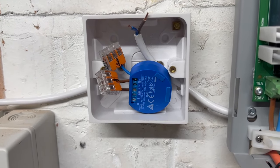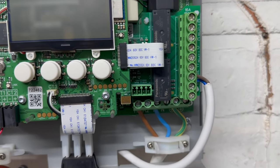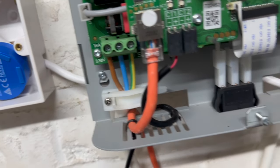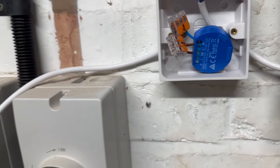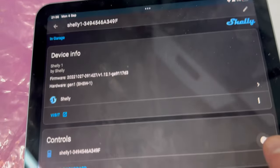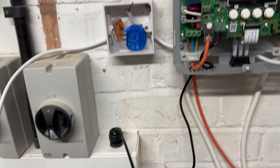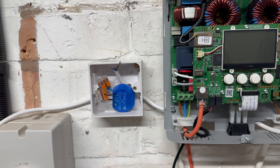I've wired the Shelly in without connecting it to the Eddy yet, and I've run a cable from the eSense terminals at the back. I'll put a tie wrap on there for strain relief as I have on the other cables. I've added the Shelly to the iPad and I'm able to toggle the relay on and off — you can probably hear it clicking.